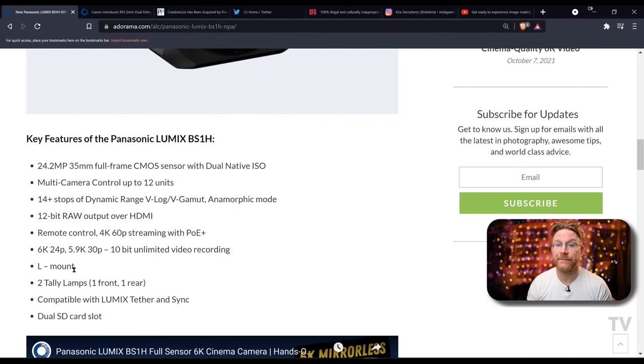A lot of people that do cinema don't really want that kind of form factor. The box camera is more compact — basically just like a brain that you can build on, which is ideal for this. The BGH1 is micro four thirds; this is full frame. Let's go into the specs: 24.2 megapixel full frame sensor. So you get the L mount — lenses that work for Leica, Sigma, and the Lumix L mount system for full frame mirrorless work on this camera. You get 6K at 24p and it is a 12-bit raw output over HDMI.